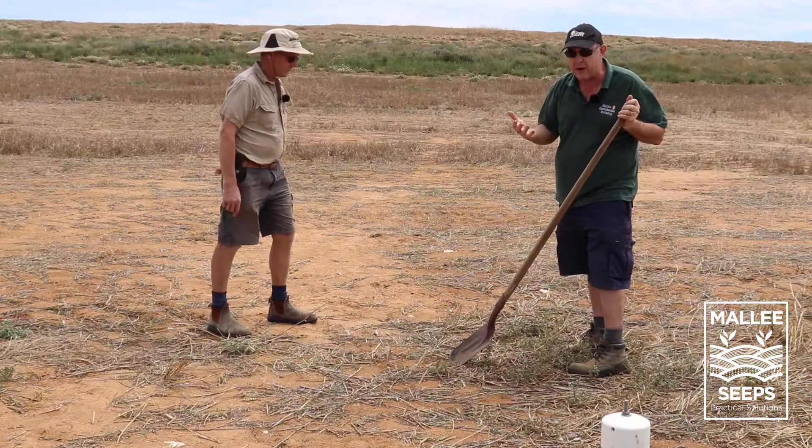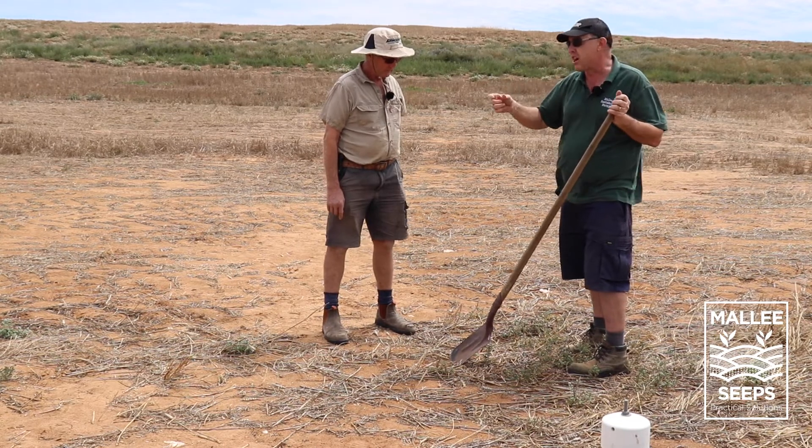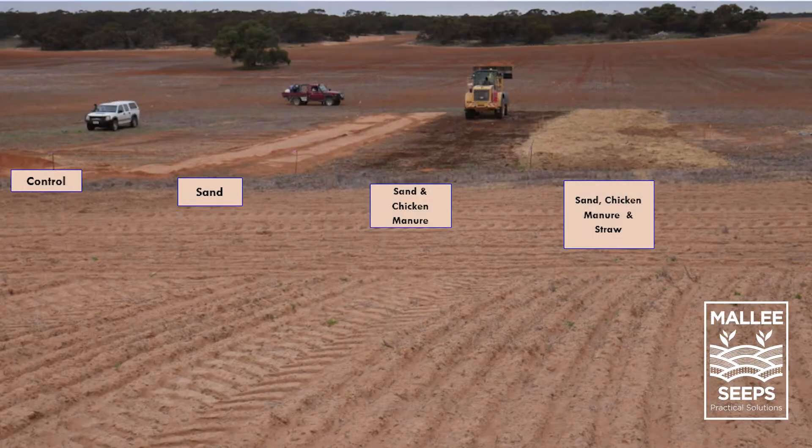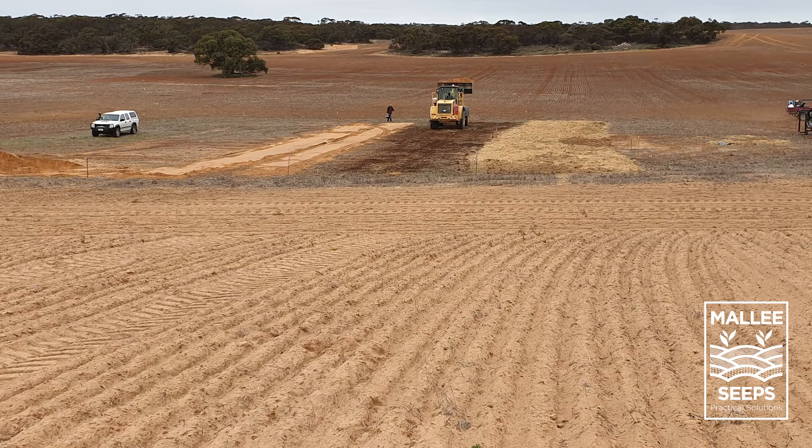We thought, okay, what can we actually do to keep it in production by putting different things on top? So we had a control area, an area of about 15 centimeters of sand, some manure and sand, and some straw and sand as well - strips of those about eight meters wide going up this hill.